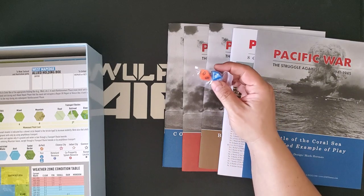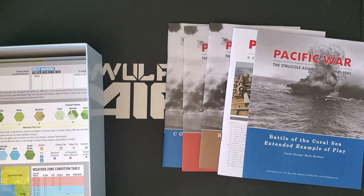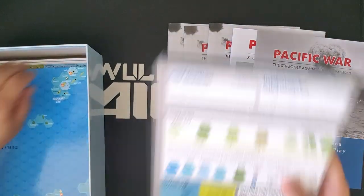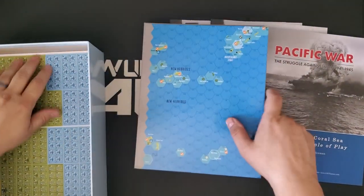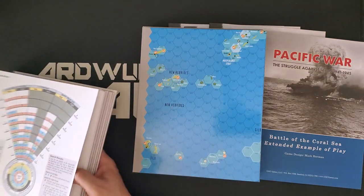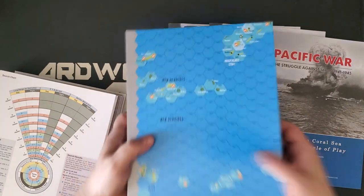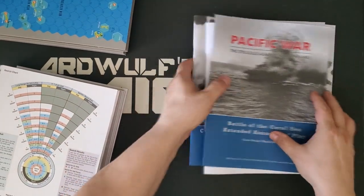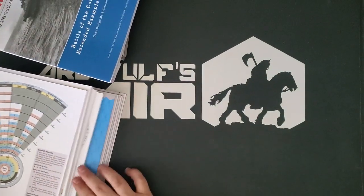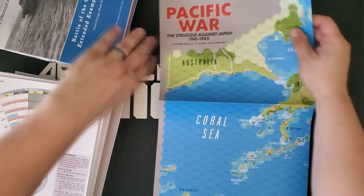We get two ten-sided dice — a blue die and an orange die. I already have my own special bespoke dice set allocated to this game. We get two mounted maps, and we're going to be super careful with the counters. There is a third map in the stack — here it is — that is a scenario map, a half-sized paper scenario map.